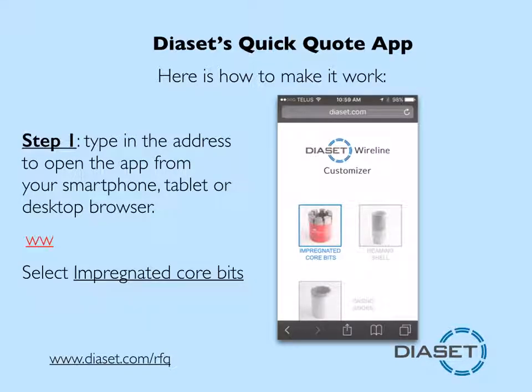From your browser, enter the address www.diaset.com/rfq.